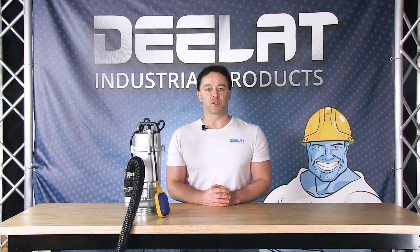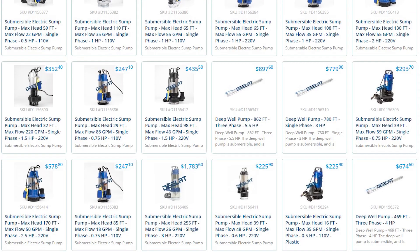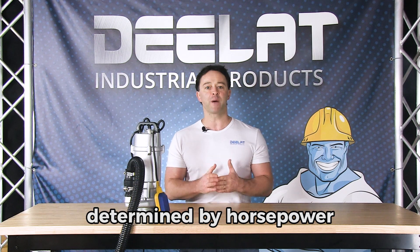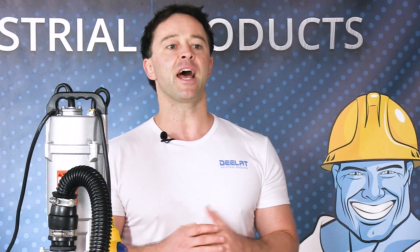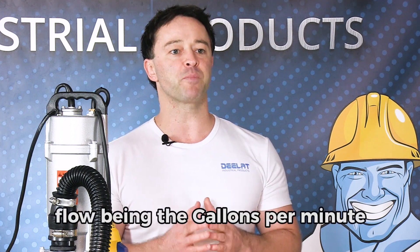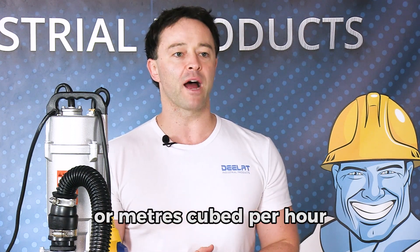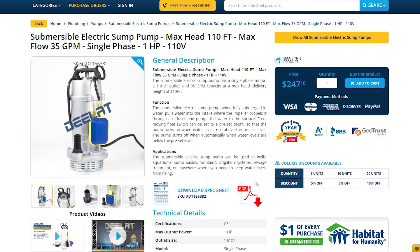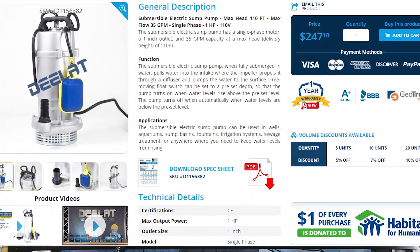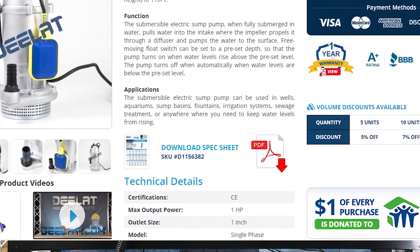D-Lat sells a variety of submersible pumps that have a range of pumping capacity, determined by horsepower, resulting in different flow at different head heights. Head height being the depth at which your pump is installed, and flow being the gallons per minute or meters cubed per hour that can be output at that height. You can find the head height or flow chart on the product page in simple PDF formats, which will help you determine if the submersible pump is suitable for your application.